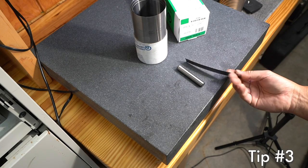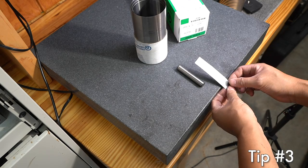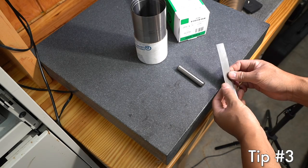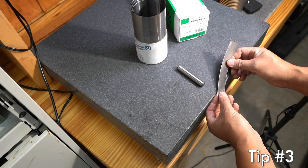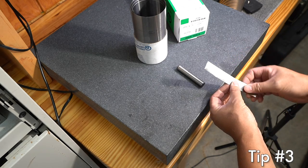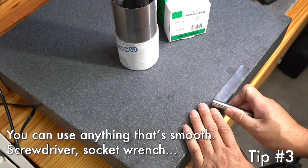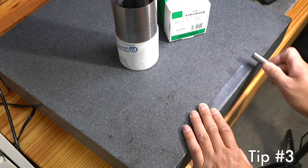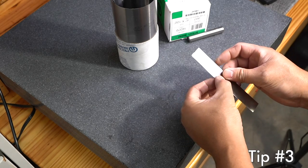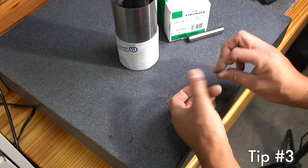When you cut your precision shim stock to a certain size you're often left with a burr that's rolled over along the edge you just cut. If you just ignore that and use it, you may not get the exact thickness you're looking for. What I do is take a hardened pen material and gently drag it over the edge, and the burr is gone — nothing I can feel, and it's ready for use.